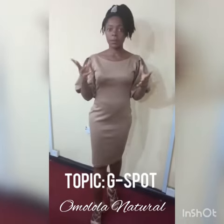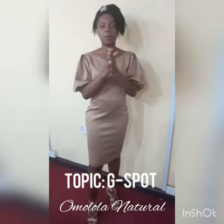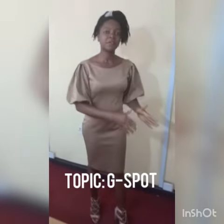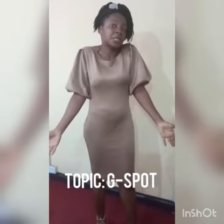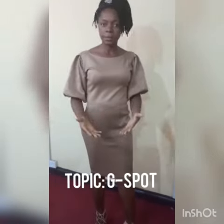This is your girl Homolola Natural and today we're going to be talking about the G-spots. Now I want you to listen carefully. We've talked about husbands not being able to satisfy their wives in bed, and we've established the fact that satisfying your woman is not all about sex. In fact most of the time a woman doesn't actually need or want sex — a woman wants to achieve orgasm, and orgasm can be achieved 100 times without a single sexual act.